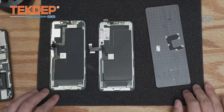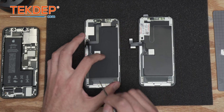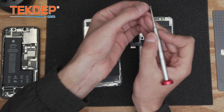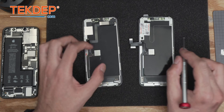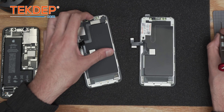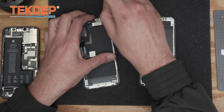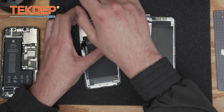We're going to remove the earpiece speaker where the Face ID and proximity sensor are soldered onto it. Make sure you don't mix up these tiny screws, because they seem similar to the metal bracket screws but are completely different. Keep them organized — I like to use the grid on the magnetic mat to track positions: bottom right corner, top right corner, and top left corner.